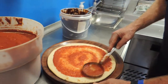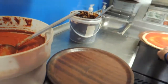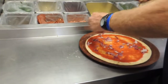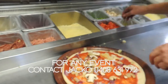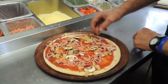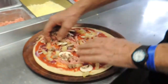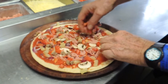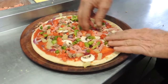So what are we doing Jacko? We're saucing up the base now. This pizza is going to be a supreme - onion first, mushroom, pineapple. A lot of people like pineapple, that's why we sell so many. Ham and pineapple, a bit of beef, fresh cut tomatoes, and fresh cut capsicum at the top for a bit of color.